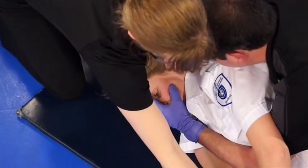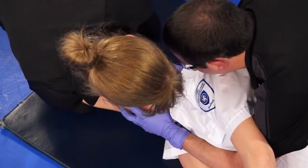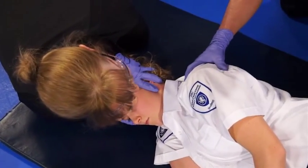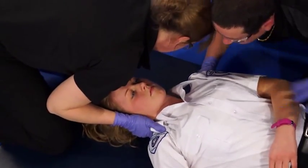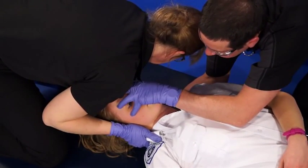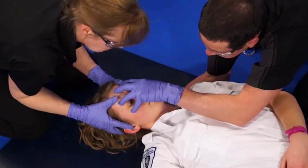The arm is moved down and the paramedic at the head does a modified grip. The patient is now placed supine. A sternal grip is taken. The partner at the head will do a head grip and align the patient to neutral.